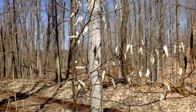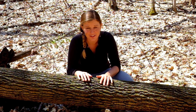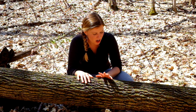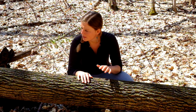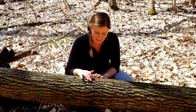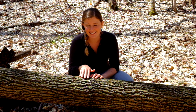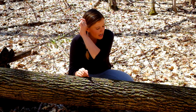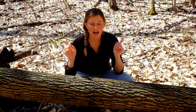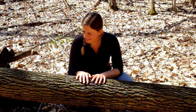This is an ash tree, and I'm showing you a log because oftentimes this is how you see them nowadays — as logs — because they've been pretty devastated by the emerald ash borer, an invasive insect pest from Asia. The bark is really distinctive: it has thin but very fine furrows that form a diamond pattern, almost like braided fishnets. Like maples, ash trees have opposite branching — the twigs are directly across each other from the branch.